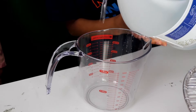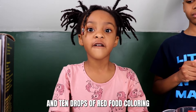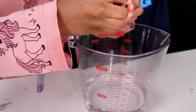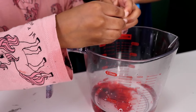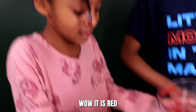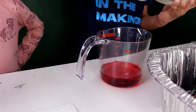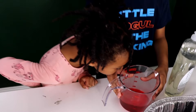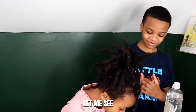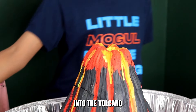Now let's combine one cup of vinegar and 10 drops of red food coloring — one, two, three, four, five, six, seven, eight, nine, ten. It smells good! It smells like cherry. Now we're gonna pour the solution into the volcano and watch the eruption.